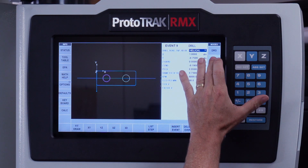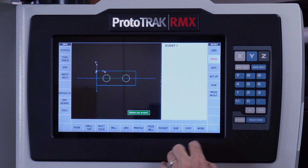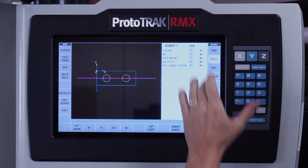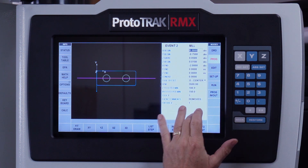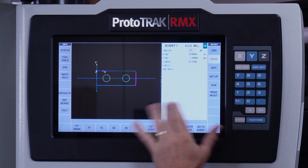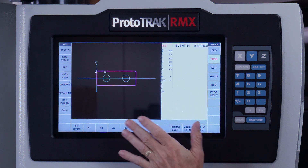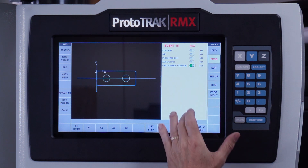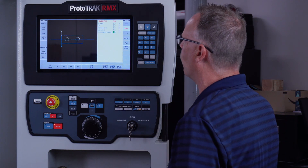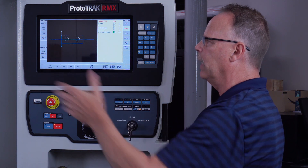In my program, I want to go to the very beginning and insert an event. I'm going to put an auxiliary event in here — this is going to tell it to automatically turn on the coolant. Then at the very end of the program, I'm going to add another aux event to put in the part change position so the table comes forward for me to change parts. Those are the changes to my program. Next I'm going to show how to assign the tools I have into the ATC.